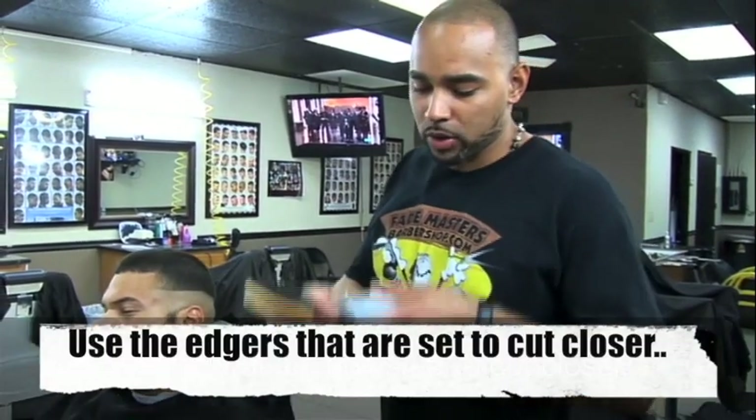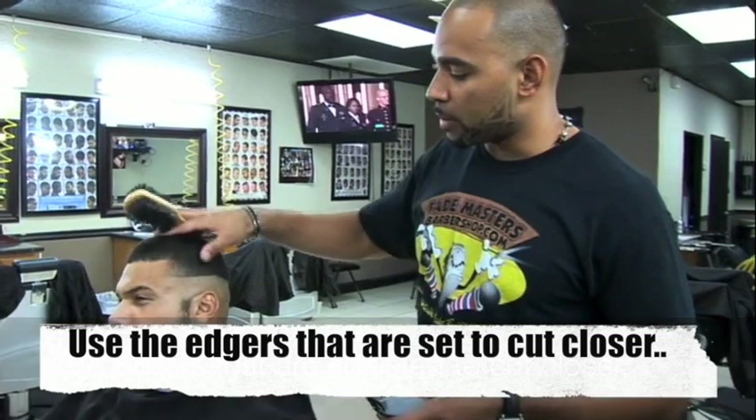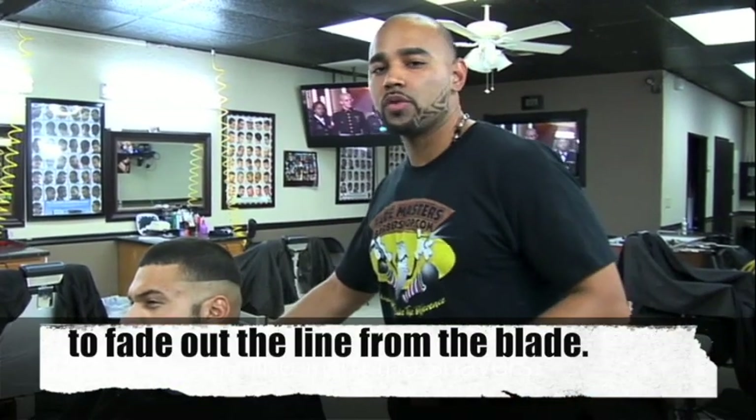This is why you need a pair of T-outliners set up to cut really short — that way it gets rid of the line from the blade or from the shaver really easily.